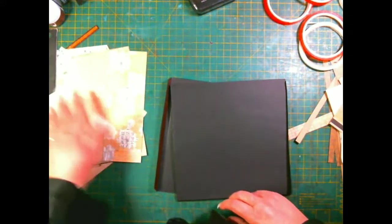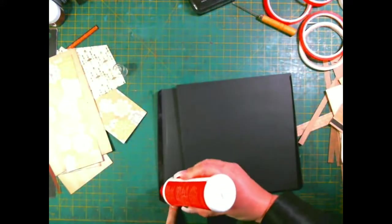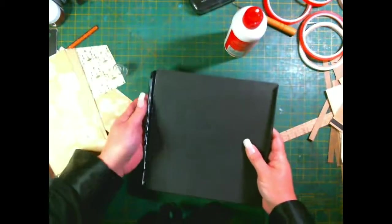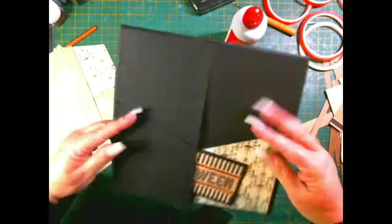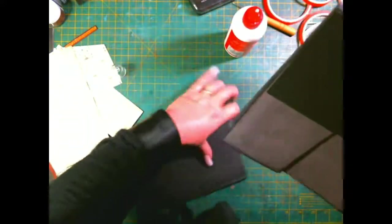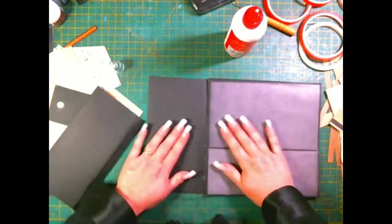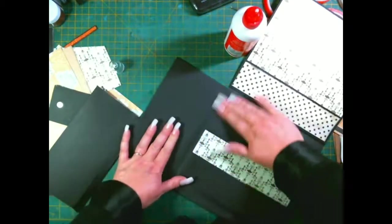Start with one side - release the tape backing, get some glue on, because I'm not even going to attempt to do this without glue. Don't put it on your gusset - you don't want gluey gussets. Then bring that down, make sure it's all even. That should be nicely glued there with my gusset nice and free. I do like a free gusset.